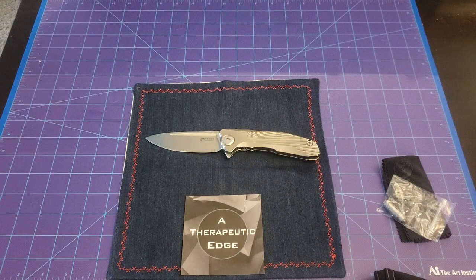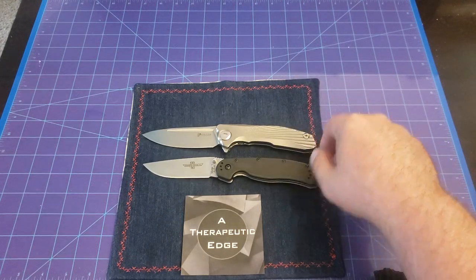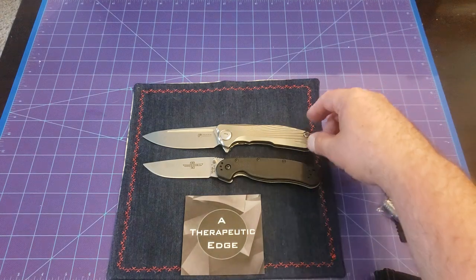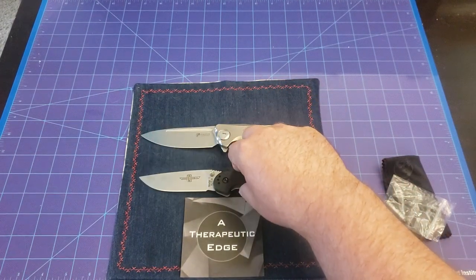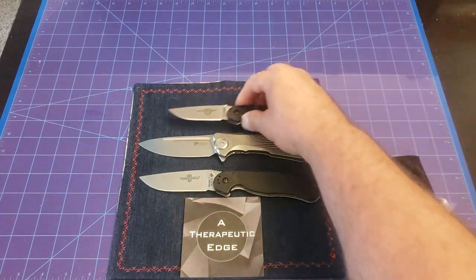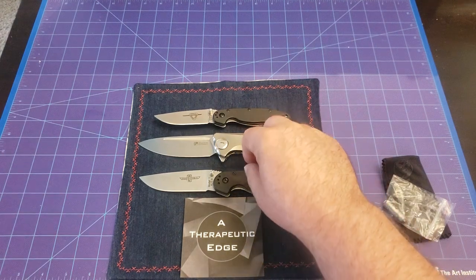Let's take a look at it for size before we go. Here is the RAT Model 1 — as you can see, the New Concept is actually bigger. If we go handle to handle, there's about a quarter inch more blade at the end, so it is bigger than the RAT 1. And here is the RAT 2 for size — and it just dwarfs that. This is a big knife, it really is.